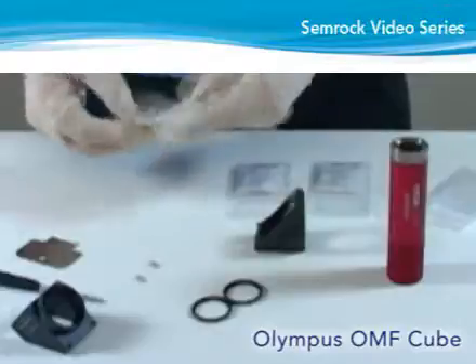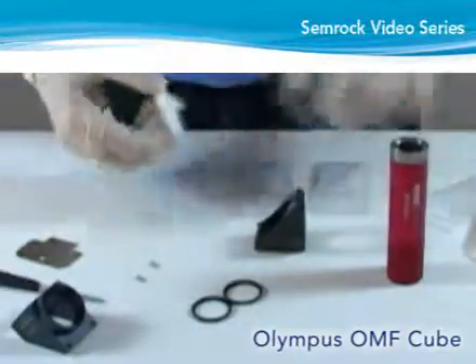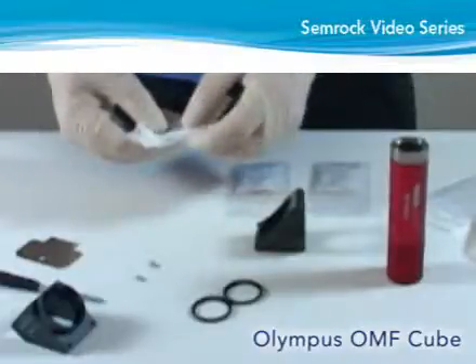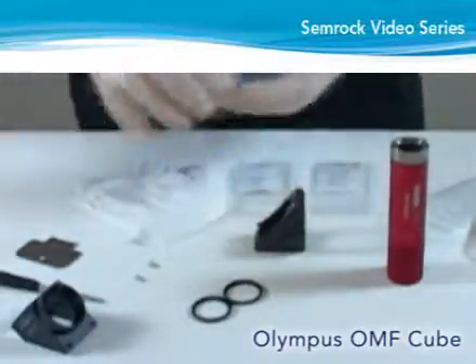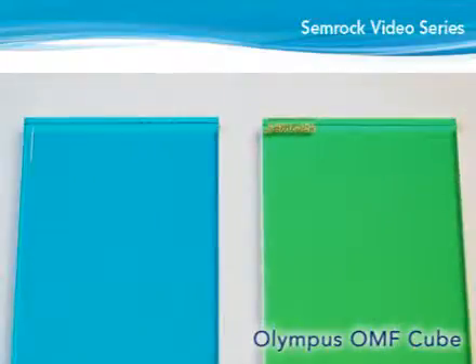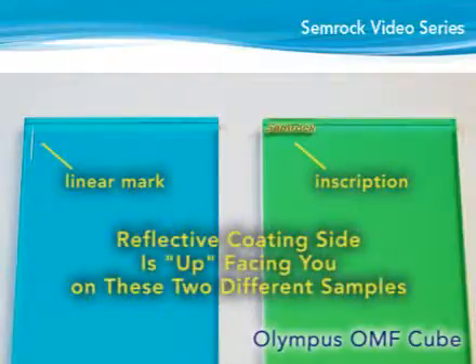Next, determine the reflective or coated side of the dichroic for proper orientation in the cube. If the dichroic has a small linear mark or inscription in one or both corners, the reflective coating side is facing you when the long side of the dichroic is vertical and the mark is in the lower right or upper left corner.